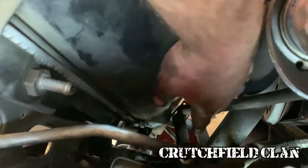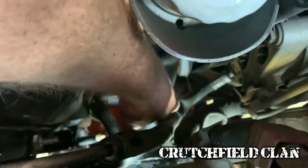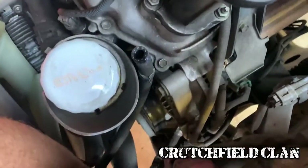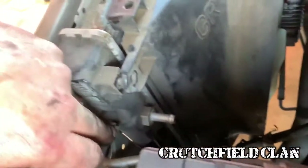Now you see why I just named a spring clamp — I got them all loose. There's one and number two, and then the big one at the bottom, the radiator hose, it's off as well. So one, two, and three are loose — spring clamps and all. Now we can work on these bolts.